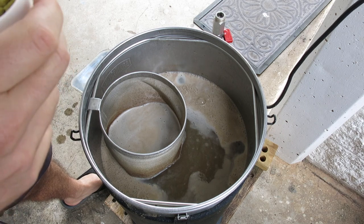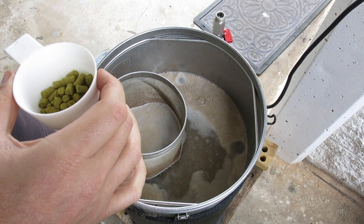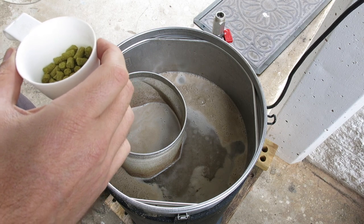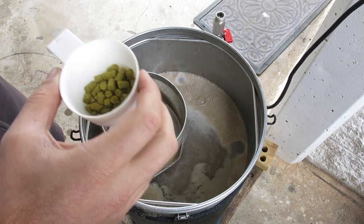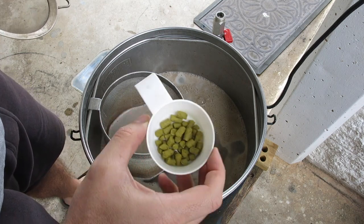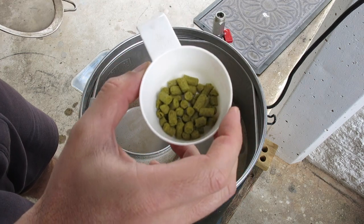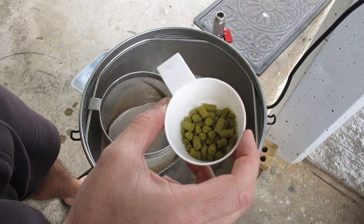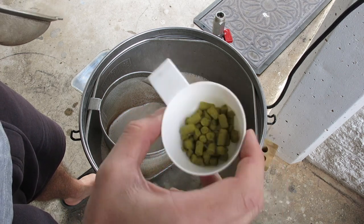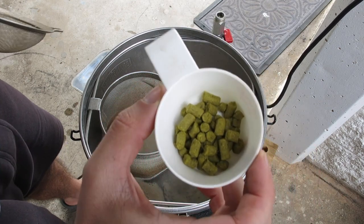Sorry about the whipper snipper noise, but we're nearly up to the boil. The sparge wasn't as bad as I thought it was going to be — I think the rice hulls certainly helped. So we're almost at the boil. I'm going to do almost a first wort hopping: this is 10 grams of Super Pride — half a gram per litre for a 21-litre target batch — so this is half a gram per litre for my bittering hops. And it's a 90-minute boil today.